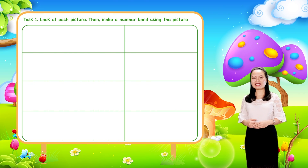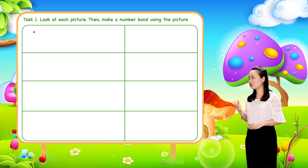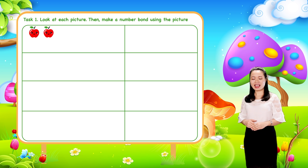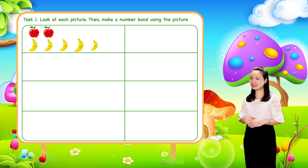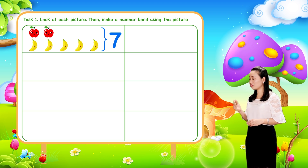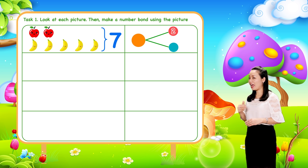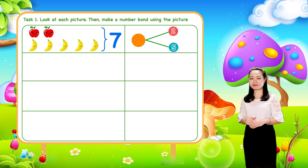Let's find the answers together. First, we have two apples and five bananas. So seven fruits altogether. We can make a number bond where two and five are the parts. Seven is the whole.